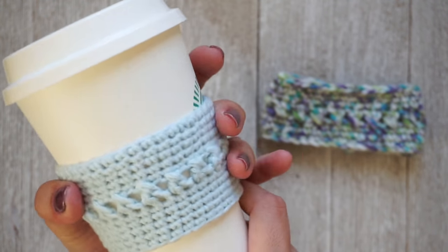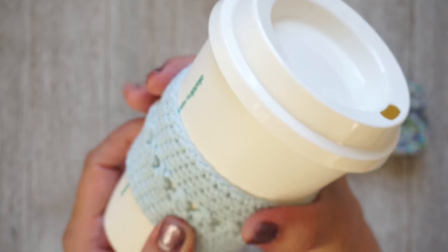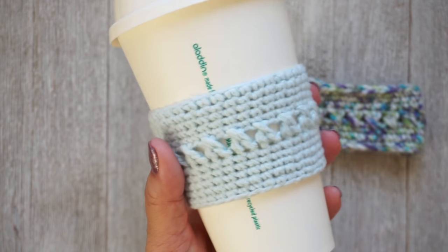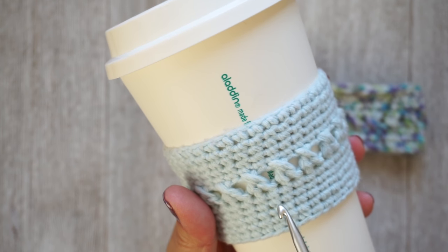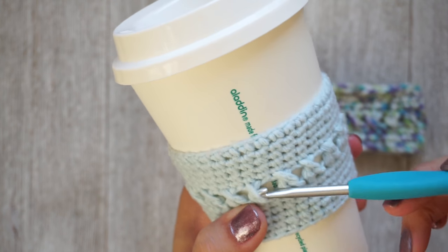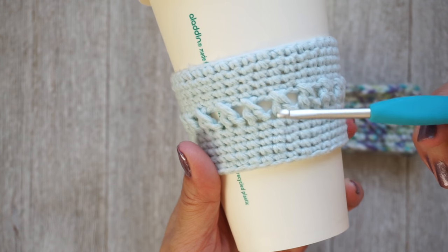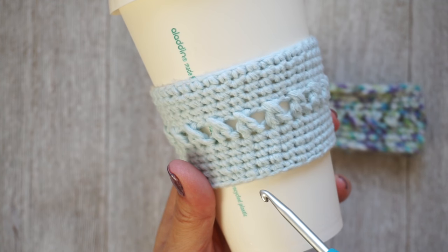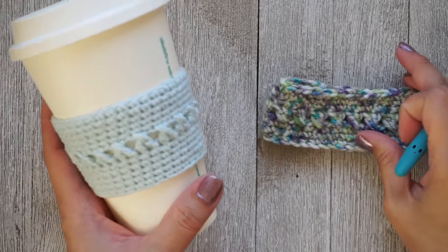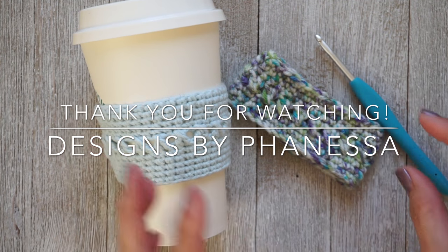This cozy is very easy to customize — you can use a different weight yarn with the recommended hook size from the label. All you need is an even number of stitches and your single crochet rounds should match on top and bottom — I have five here and five up here — with the crossed double crochet round in the middle. You can even alternate single crochet and double crochet rounds every other round or whatever you like. Thank you so much for watching, I hope you enjoyed this video — don't forget to subscribe!